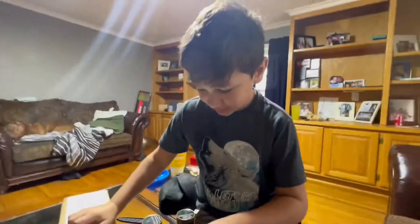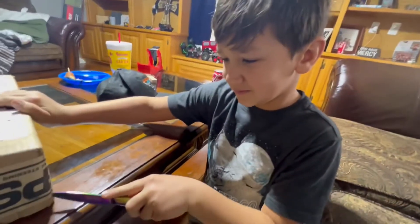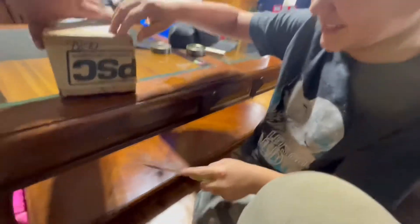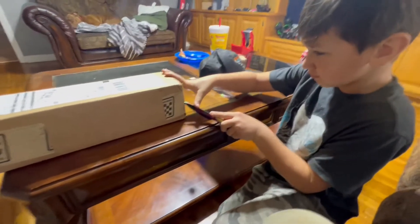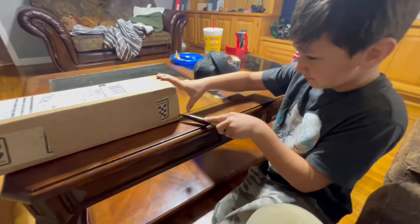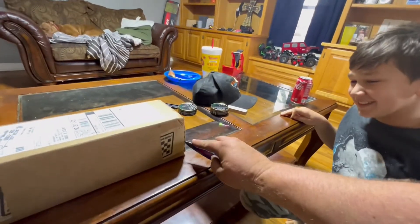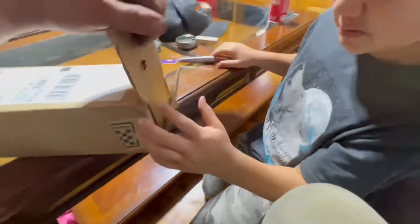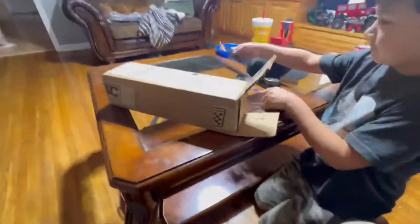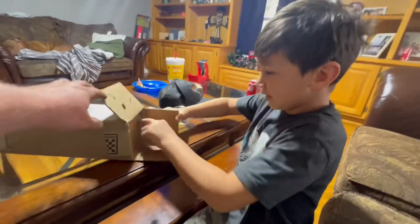Alright Christopher, what you got? You think this is something for Sub-Zero? Are you able to use that knife safely without cutting my coffee table? Oh yeah, you're gonna cut my coffee table - watch your fingers, knucklehead. There you go. I do see PSC on there, so that might be something you definitely need for Sub-Zero, right?